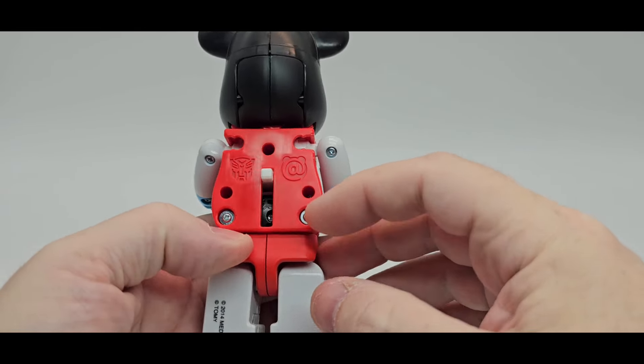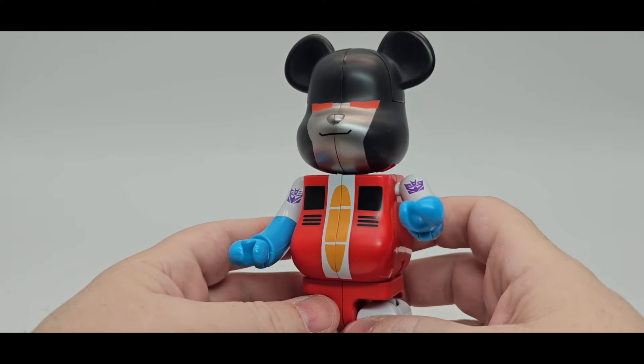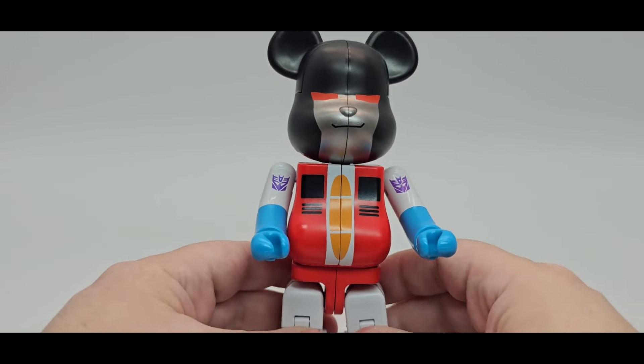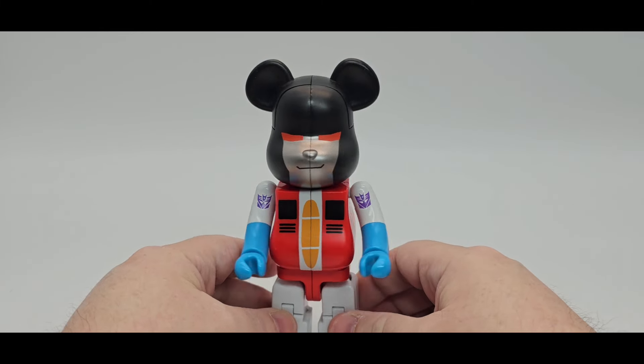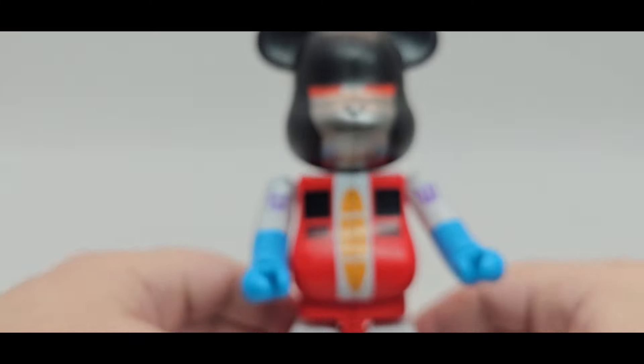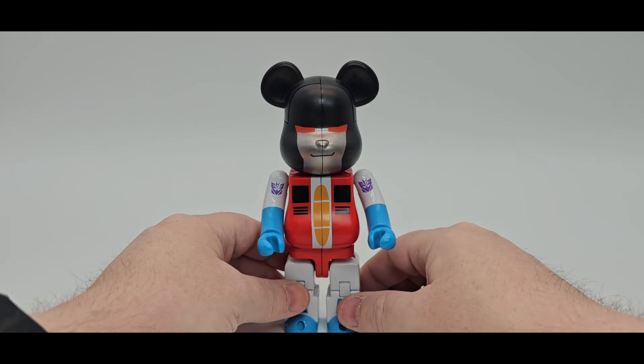Nothing on the back except the Autobot symbol. Articulation is limited but it's fine — it's a little novelty bear. There you go, that is Starscream as a bear. Looks freaking wicked.